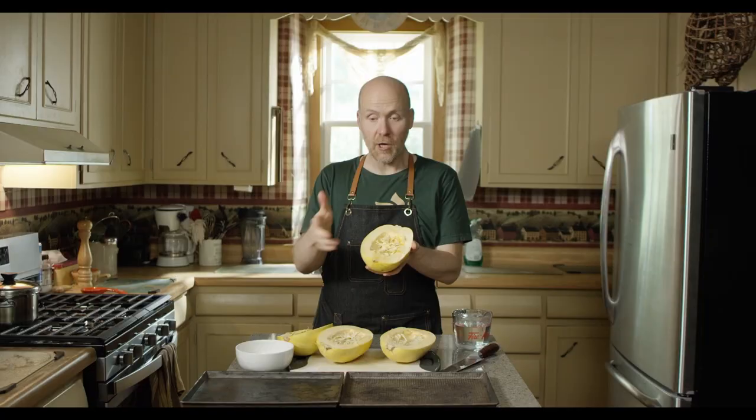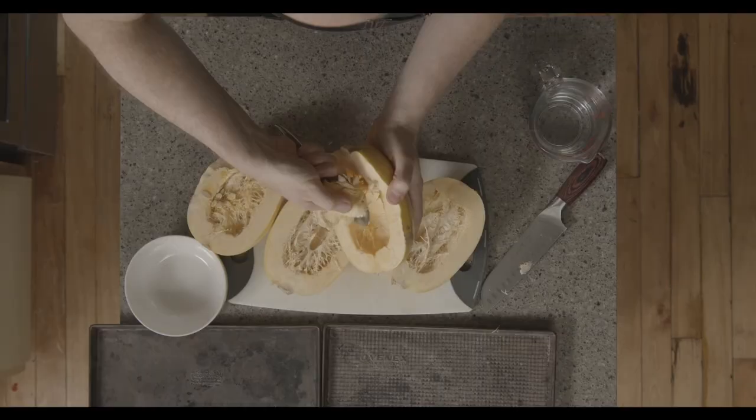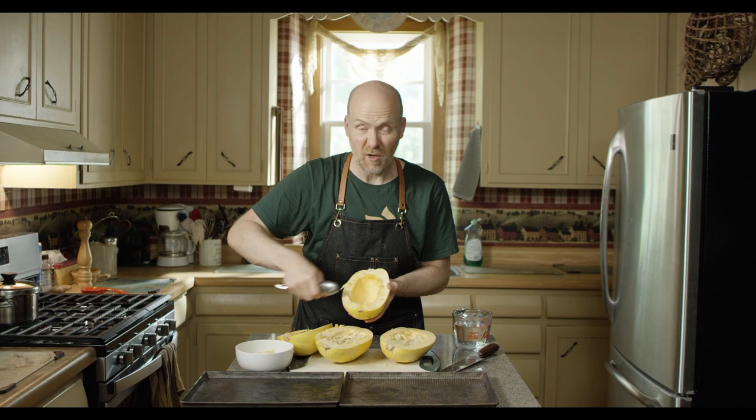You see all this gunk inside? You don't want that. So take your squash and you're going to scrape out all the seeds and the guts that are inside of it. Just try to get all the really stringy bits too. You don't have to make it too pretty because after we bake this, we're going to shred it all up anyway.